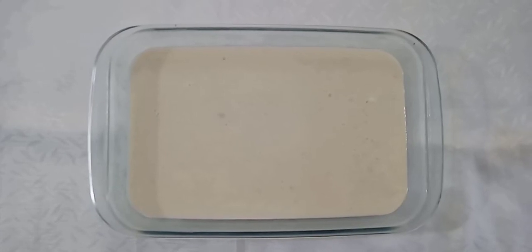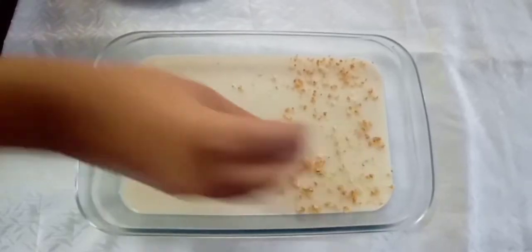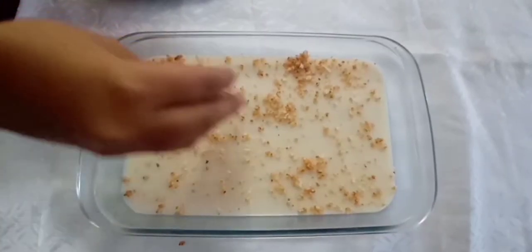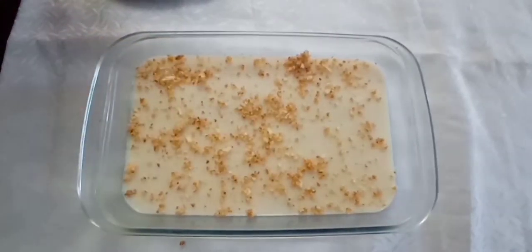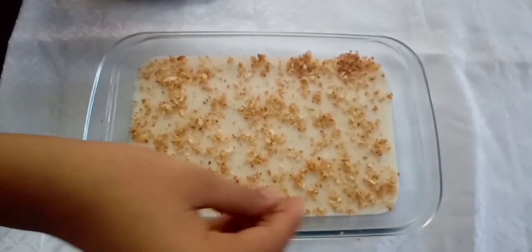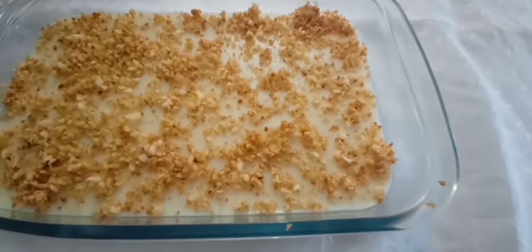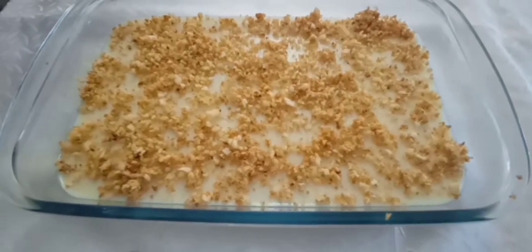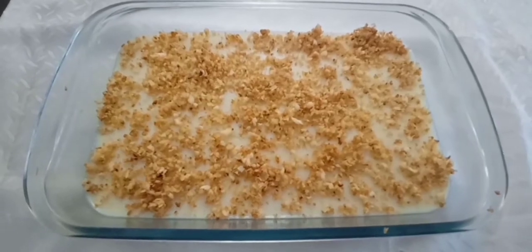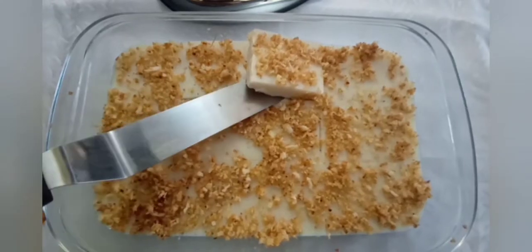This takes almost 1 hour. Now the pudding is set. We will prepare the decoration and the sugar combination for this tender coconut pudding recipe. Thank you.